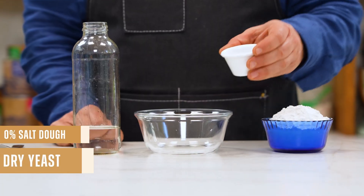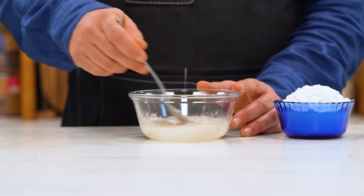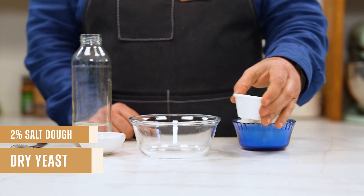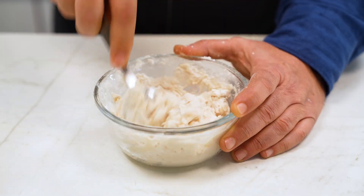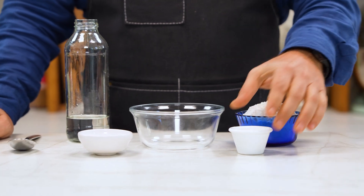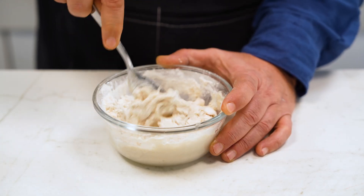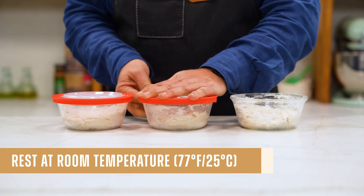I will make them all the same way — same mixing time, same proofing time, and same baking time. Starting with the unsalted dough: in a bowl I put the yeast, add the water and mix. Since this one has no salt, I go straight to the flour and mix until I get a nice dough. For the 2% salt dough, I add yeast, water, then salt, then flour. Finally, for the 10% salt dough, same process — yeast, water, salt, and flour. Now I'll cover them and let them ferment at room temperature.